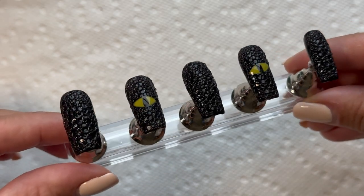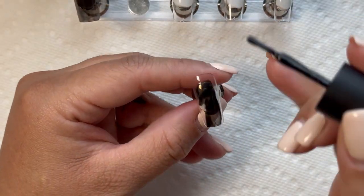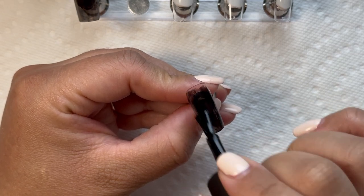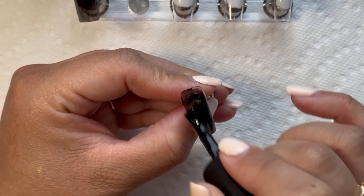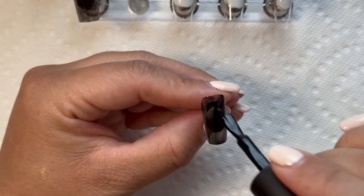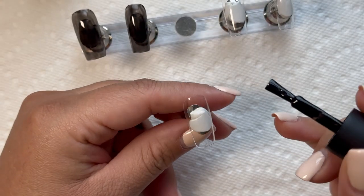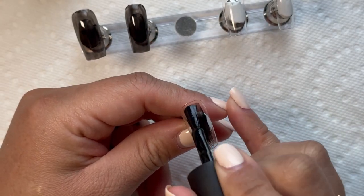You want to start off with the black polish — mine is pretty sheer, so I went ahead and did three coats. It's really up to you if you prefer more of a sheer look or you want that solid black look. Either way, totally up to you.